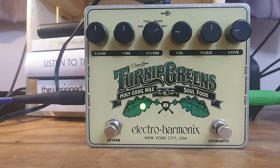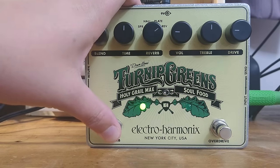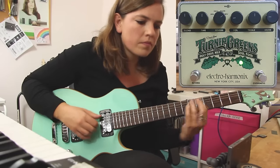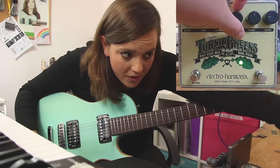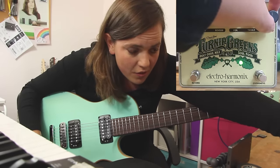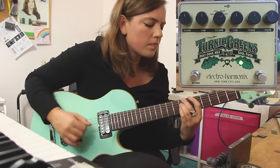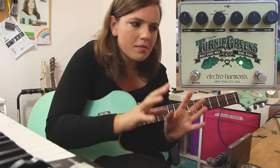So those are the reverbs, and now I'm going to keep it on Holy Grail Max going through and then head on to the overdrive. You can hear how dry it is, but that's because there's no reverb on it and it's just the overdrive. So I'm going to turn up a little bit in volume and also turn up the overdrive. Okay, so that is the overdrive — it's a little bit simpler.